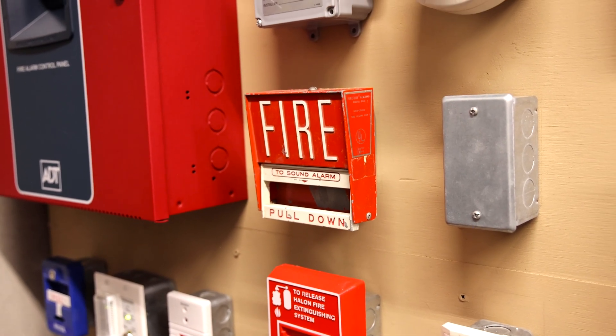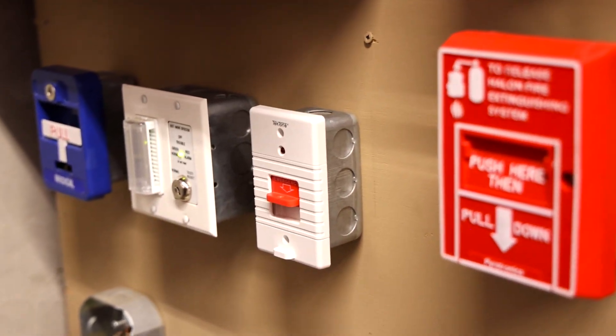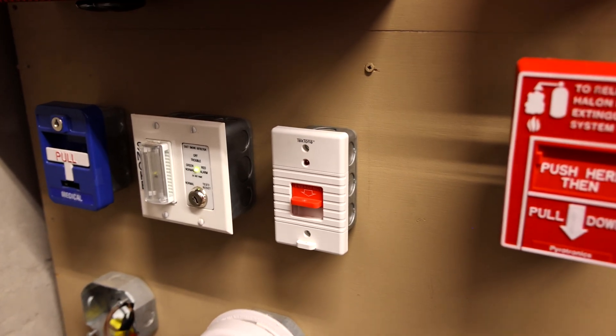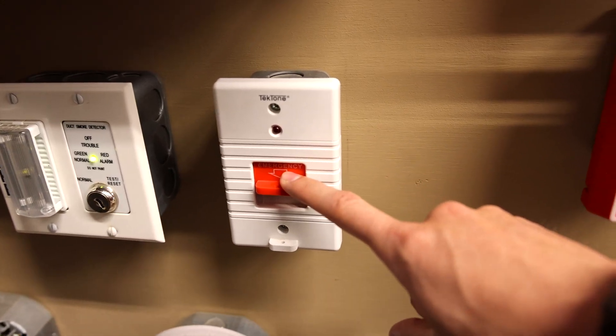We're going to kick the test off today by, for a change, starting with the medical portion of the system. We'll activate the medical emergency pull cord switch. There's no cord attached, but there could be — it's as simple as pulling down. Here we go.